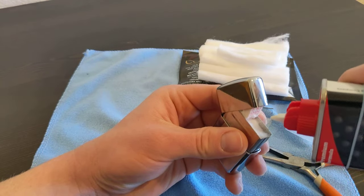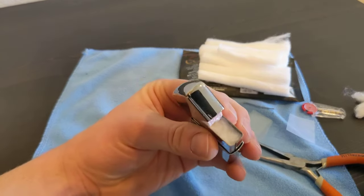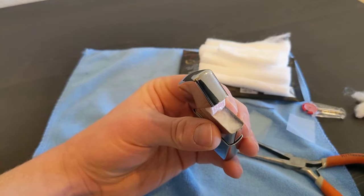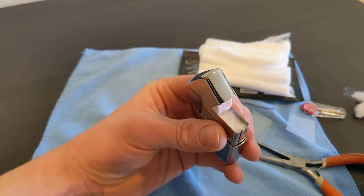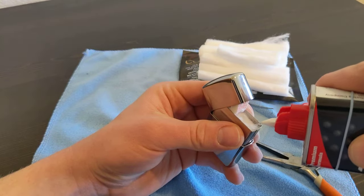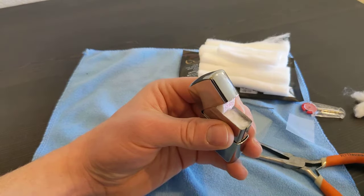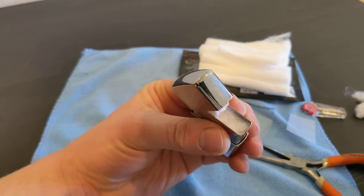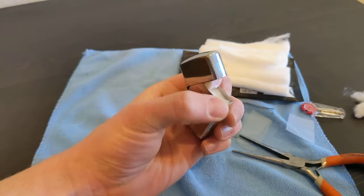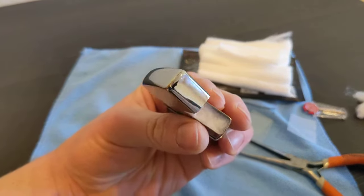Fill it up again, a couple more seconds, let it sit and absorb. Each time it looks totally saturated, but if you wait a couple seconds it dries out again.